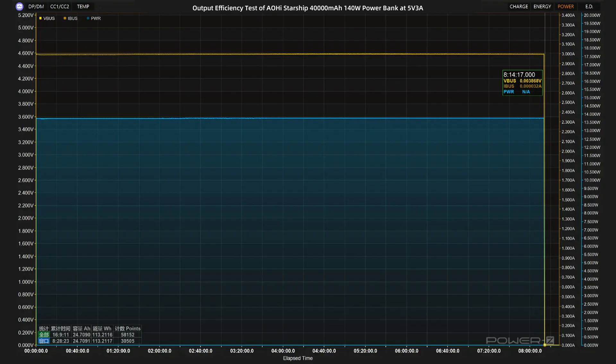We will test its output efficiency. First, let the power bank output at 5V 3A 15 watts — the output ends at 8 hours and 14 minutes. The actual energy released is about 113.21 watt-hours. Its efficiency when outputting at 15 watts is about 77.48%.